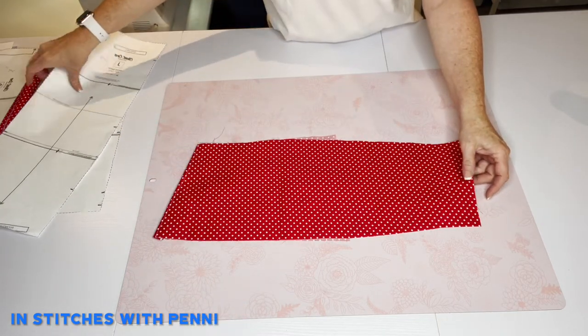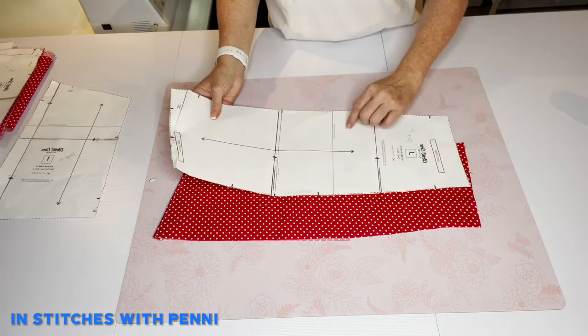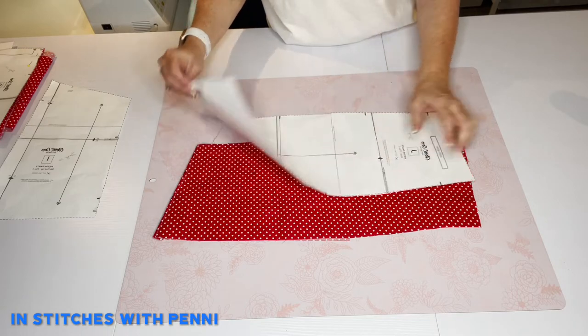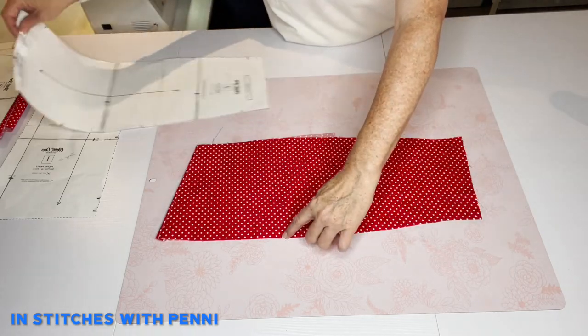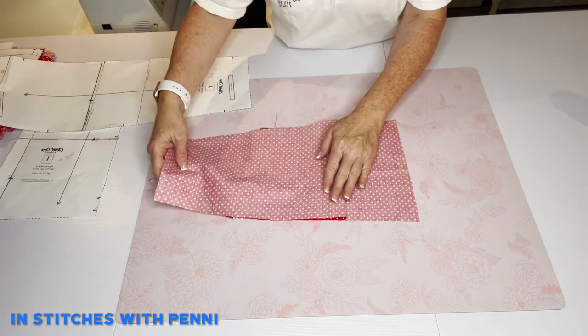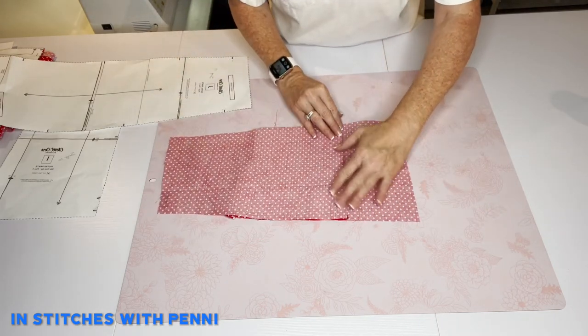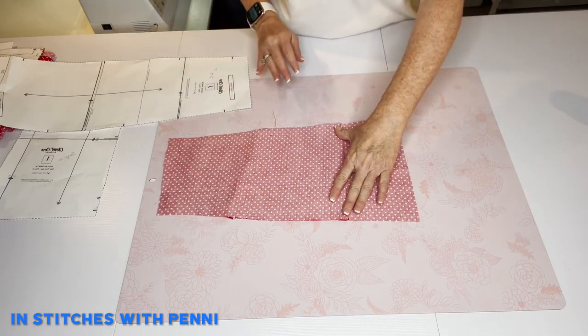Then you're going to take your fold line, which is right here at these notches, and you're simply going to fold it up right there just like that, and then we're going to pin that down.